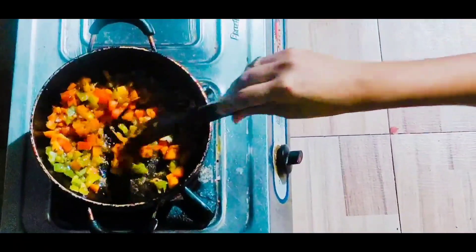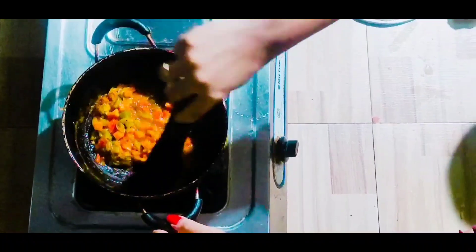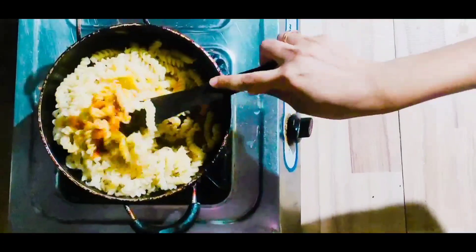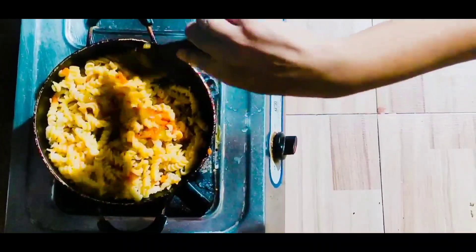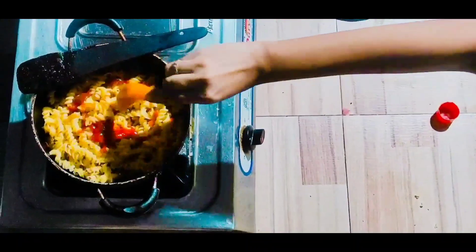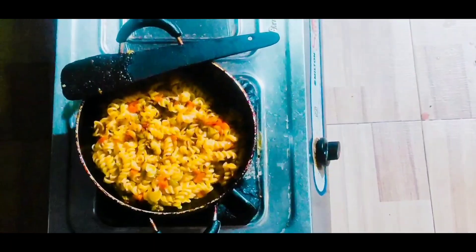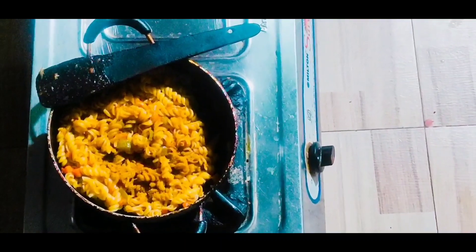Now I will mix all the vegetables together. You can see the tomato is cooked nicely. I will add some tomato ketchup. Now we will mix it with the pasta, and I will add some soya sauce and mix it with the pasta. At last, we will add chicken masala to the pasta because it will increase the taste.